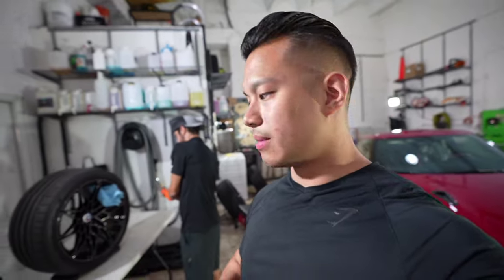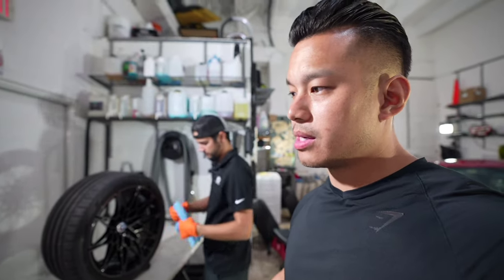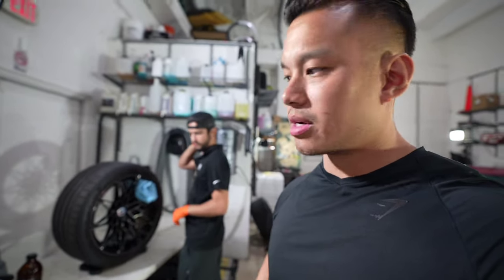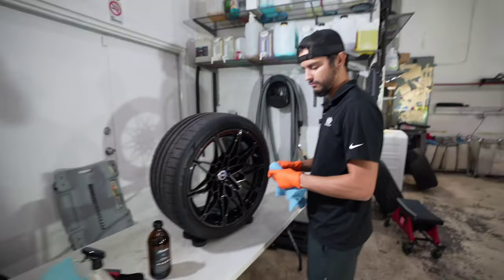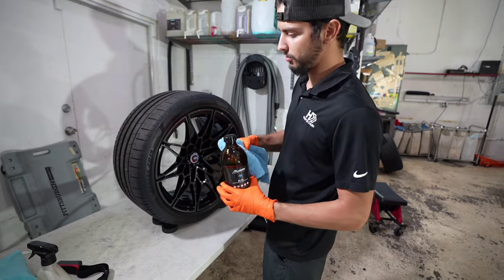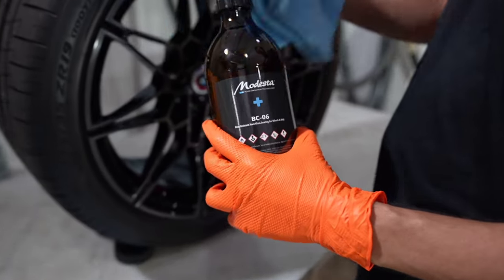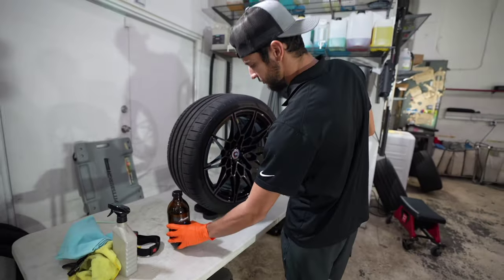Ed is going to be using a microfiber towel, and he's found this method easier when applying this product. Many different products have different methods, and that's something you learn as you go. Normally you'd use an applicator pad, but Ed says the towel does the trick. With BC-06 it applies easier, gives a little more working time, and applies more evenly with this towel versus an applicator — the applicator soaks it in too much and it goes on too heavy. So the microfiber towel is the perfect medium they've found so far.